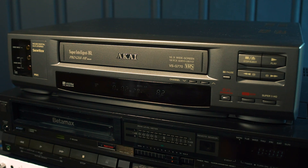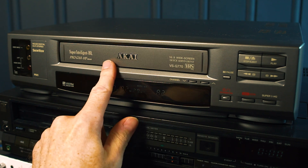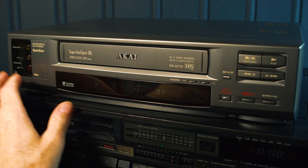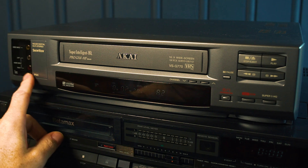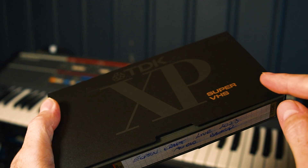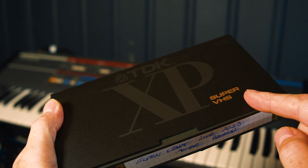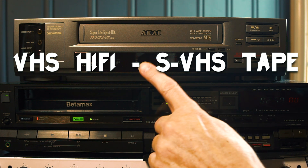Here's the Akai VS-G770 stereo hi-fi VCR. No manual adjustments, MPX filters, or anything like that. I also suspect it has an inbuilt limiter, so it will probably start to pump the sound a little bit. I recorded the same audio onto this Super VHS tape — and you can record audio onto a Super VHS tape in a non-Super VHS VCR, that's perfectly fine. So let's hear it.